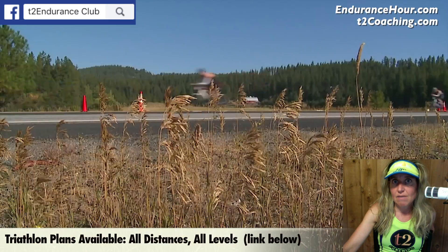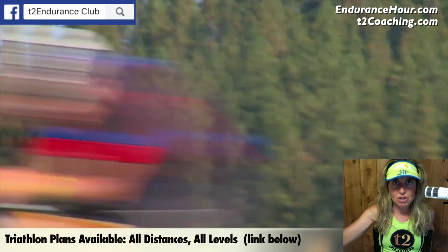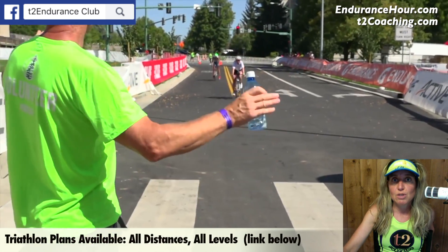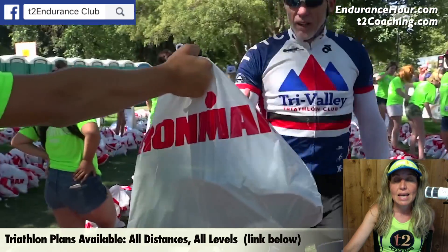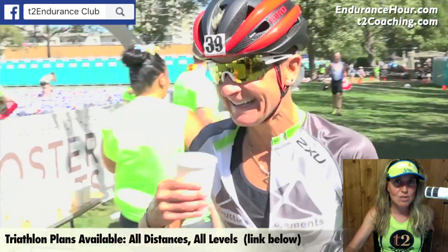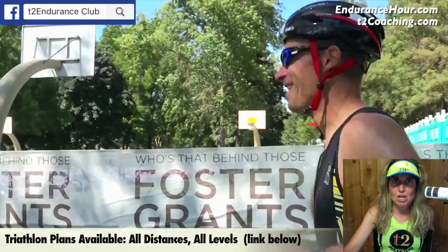The load is now 85 to 95% of one rep max. You don't want to start with this phase — make sure you go through the preparation phase and the transition phase before starting maximum strength weightlifting. This phase lasts four to six weeks, and then you're going into your competition phase, where you want to maintain the gains achieved through the maximum strength phase.